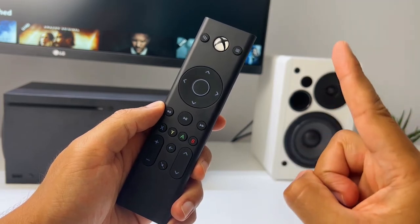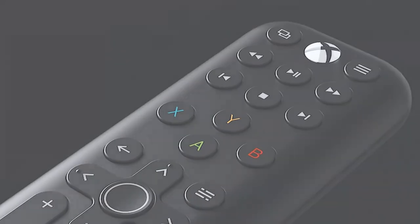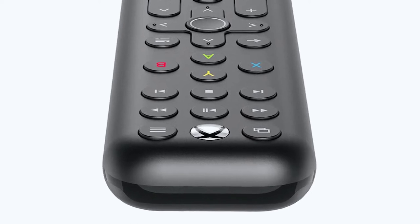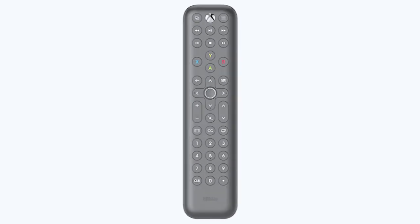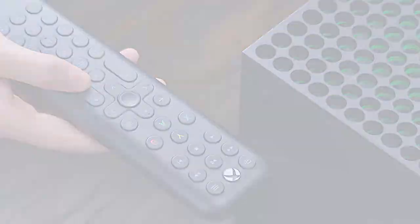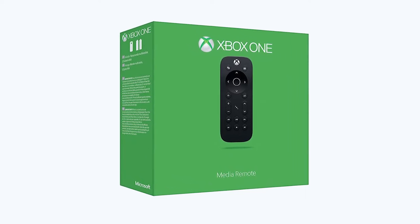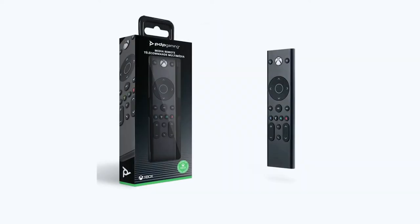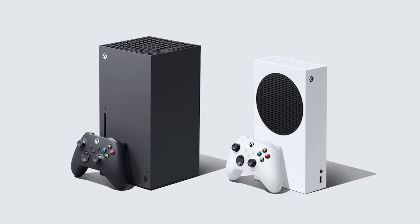But what about the competition? There are other remote controls on the market for the Xbox, like the Media Remote from 8BitDo or the Xbox One Media Remote. Besides small price differences, the 8BitDo has more buttons — which you probably won't use — but it also makes it a bit larger, which could be better if you have big hands. The PDP Gaming Remote has the perfect size in my opinion. The Xbox One Media Remote is comparable with the PDP Gaming Remote, but is only compatible with the Xbox One, whereas the PDP Gaming Remote is also compatible with the Xbox Series X and S, so you'll be prepared for the future.